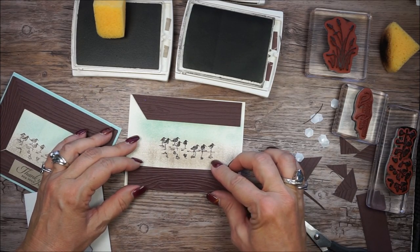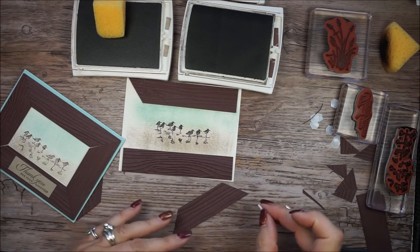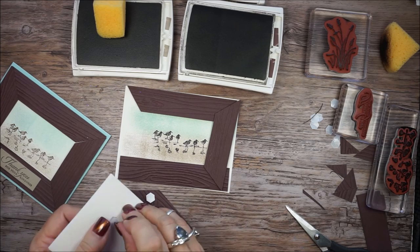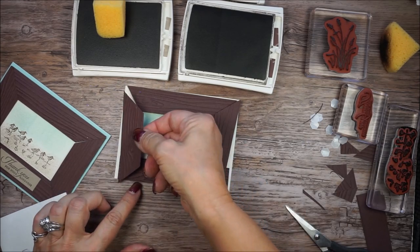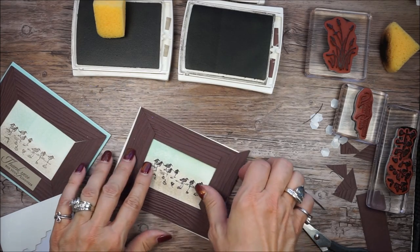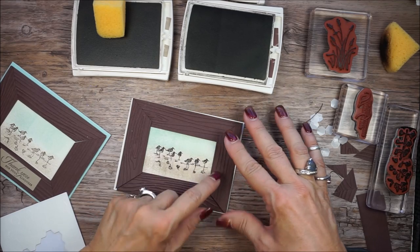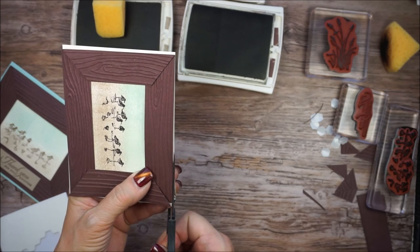Alright, so we're just going to lay this down here and then I'm going to take my side pieces. So this will be this side — make sure you put the dimensionals on the right side. And I can tell already that I'm going to have to trim that Very Vanilla because my frame's not turning out right. See, one thing leads to another, but that's okay. I'm the queen of boo-boos and we can fix this. It just proves no one's perfect and we all make mistakes. So I'm going to go ahead and just trim this down because I don't want that Very Vanilla showing.